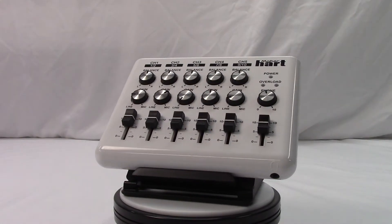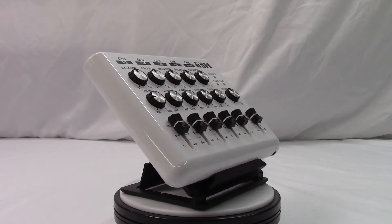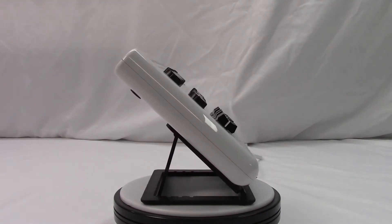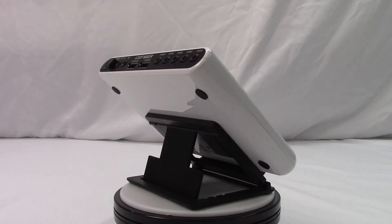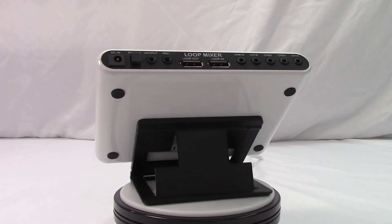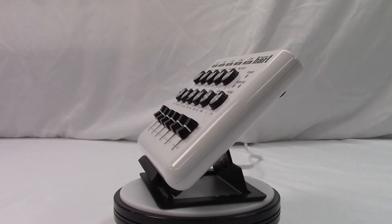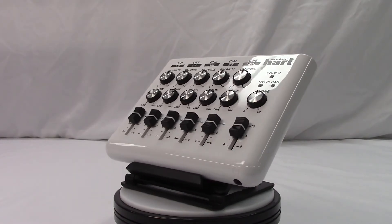I've had the Loop Mixer for a few months now and I really like the device — it does exactly what I needed it to do. If you have a nice pair of speakers that you want to use with a mix of computers or other devices, I strongly encourage you to give the Loop Mixer a look. I've placed an Amazon Affiliates link in the description below, and if you make a purchase that way, I'll get a small kickback — so thanks if you do.